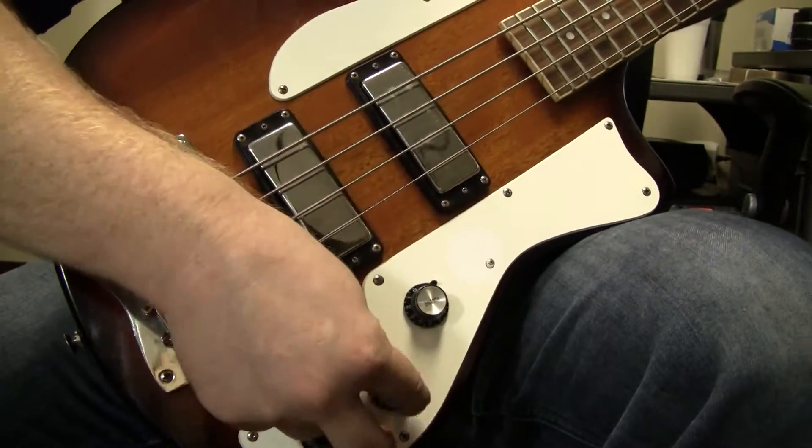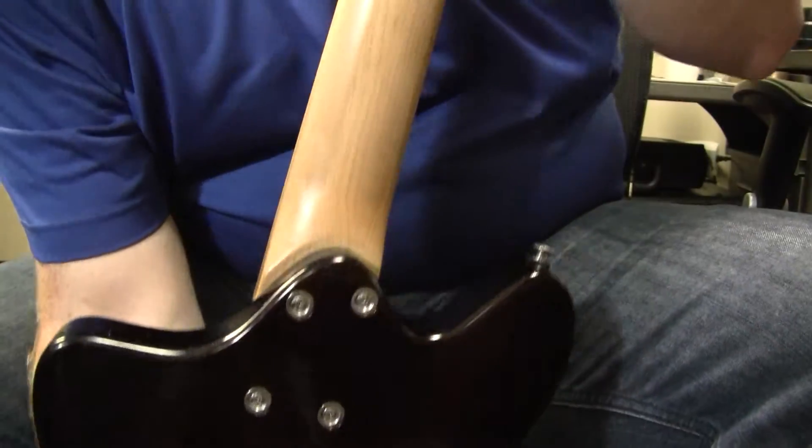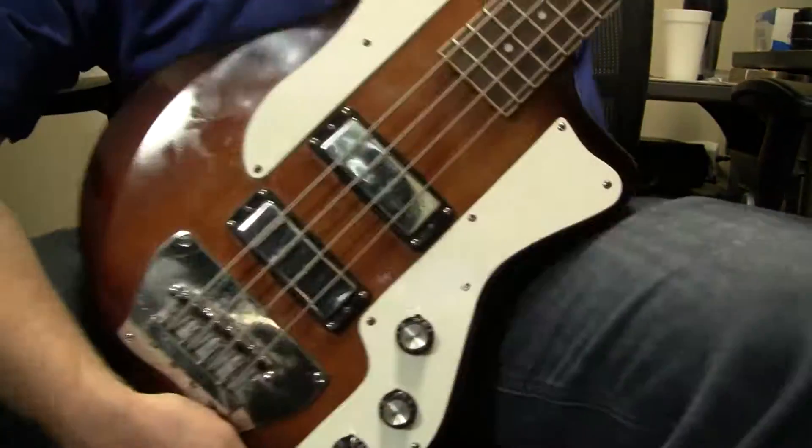You've got two volumes for each of the pickups and a tone control. It's a bolt-on neck. If I recall correctly, the body is mahogany.